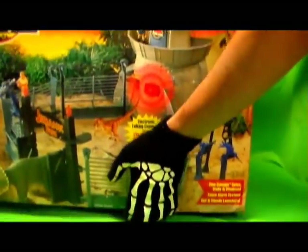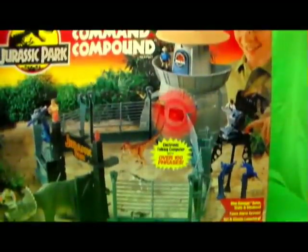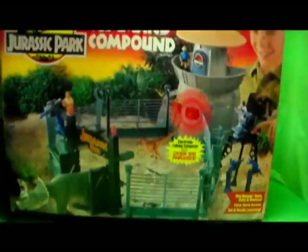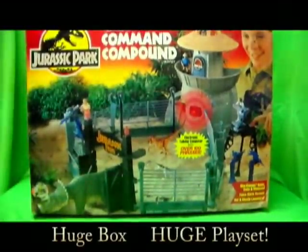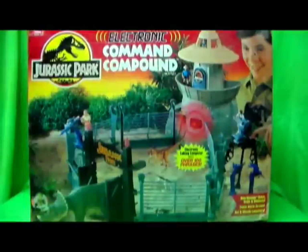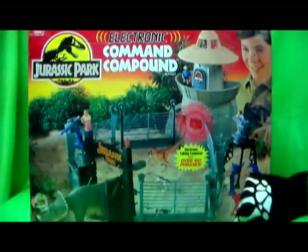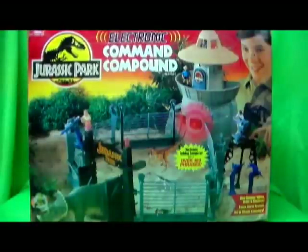Welcome everybody, gather round and join the Red Hunya for another Jurassic Park Series 1 Kenner toy review. I know this is one people have been waiting for for some time now. I've been kind of sketchy about doing this because this is such a huge box — I can barely even fit this on the screen wherever I put this. But I'm not going to spend too long on the box, I just want to show you that I do have it.